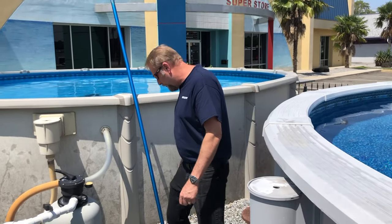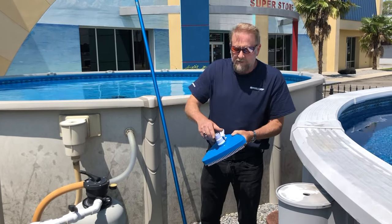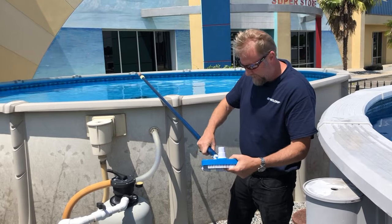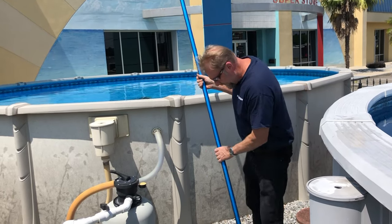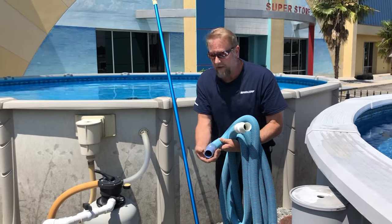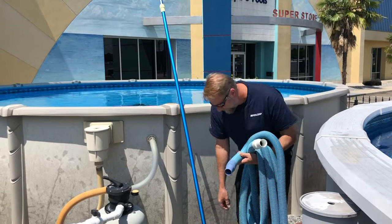When we get ready to vacuum a pool we have our vacuum head. A lot of vacuum heads have swivel tops, some are stationary — they're all basically the same. We want to hook our pole up. Once we've got that hooked up, keeping in mind that this is swivel, we're going to go right to the vacuum hose itself. The vacuum hose has two ends — one end is swivel and it rotates. That's going to be the end attached to our vacuum, so just remember: swivel to swivel.